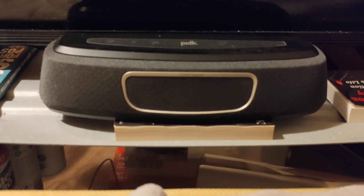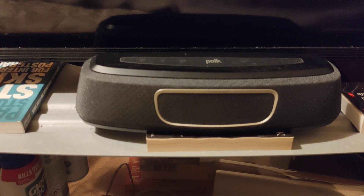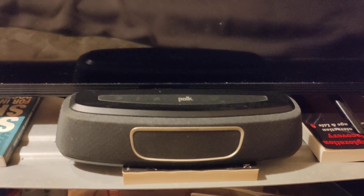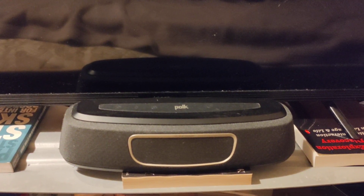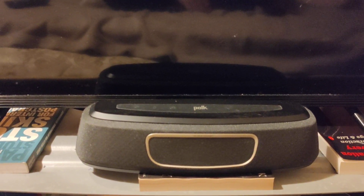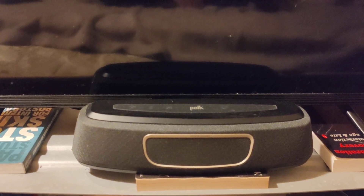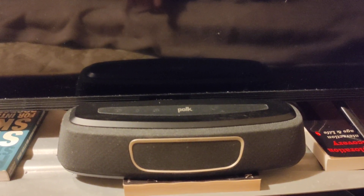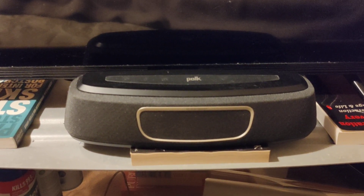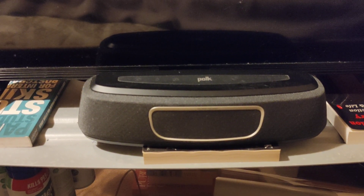So I'll just discuss what I think is going on there. The centre channel is obviously coming out of the two mid-range drivers in the centre, and maybe the tweeters are involved a little bit, but I think most of the sound for the centre channel is coming out of those two mid-range drivers. With the front left and front right, I think both the side-firing mid-range drivers and the centre mid-range drivers are involved, and Poke is applying its SDA technology to those drivers and putting the speakers in phase in such a way that it creates a pretty wide soundstage.